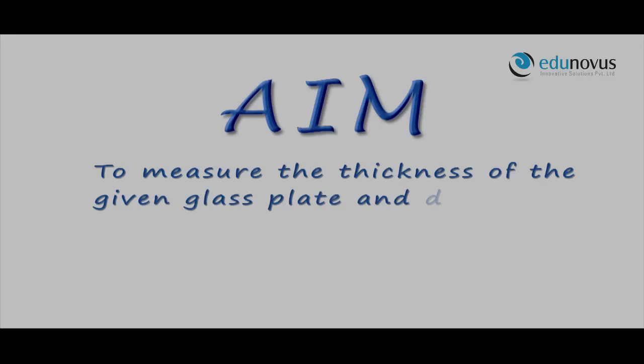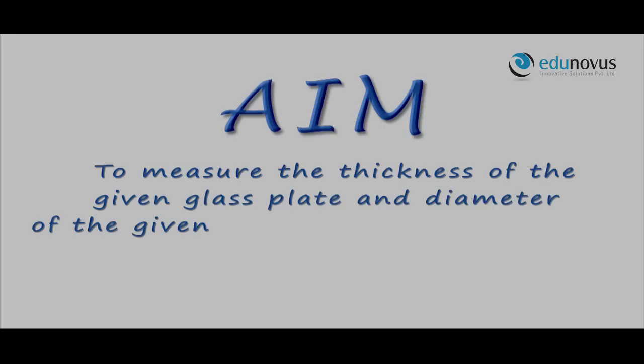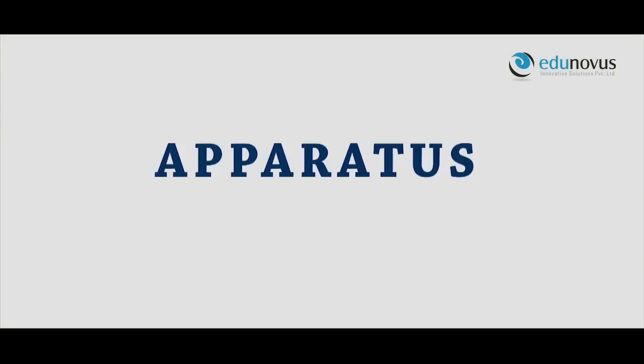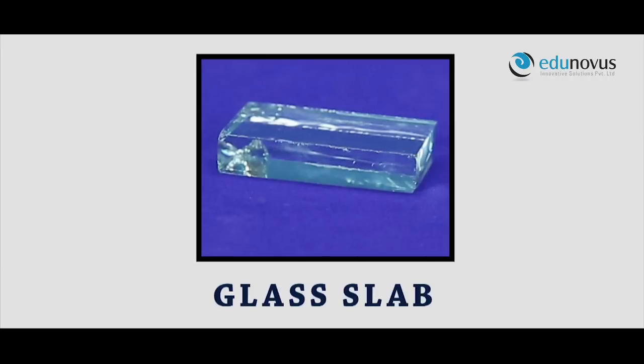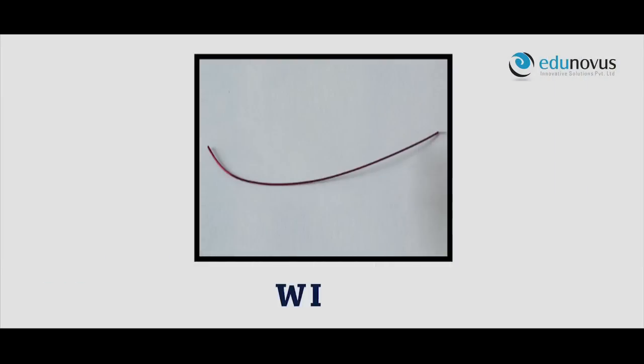Aim: to measure the thickness of the given glass plate and diameter of the given wire. Apparatus: screw gauge, glass plate, and metal wire.